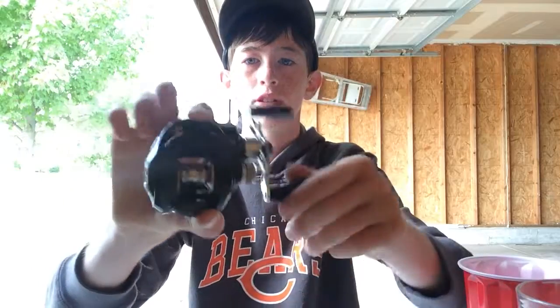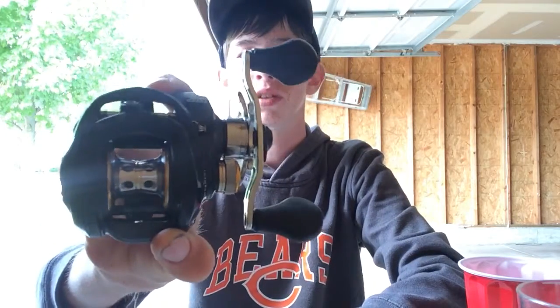I'm telling you because it's going to be easier to use something like this. This is a Lew's Tournament MB, retails for $140. They also make an LFS one, so the LFS or this one would be great to start with because it's real simple to use. It has a simple braking system that really allows you to get dialed in with the bait caster. It's real smooth. I would recommend this for starters because it's really simple, not really that complicated.